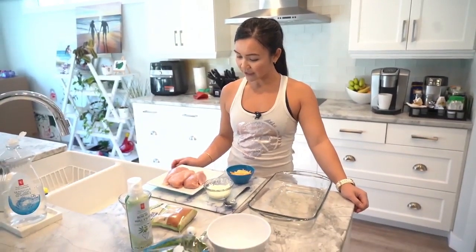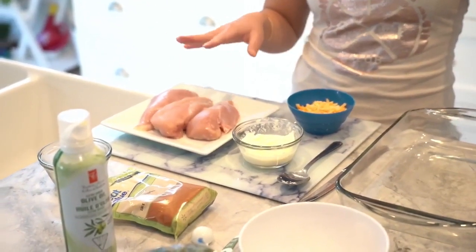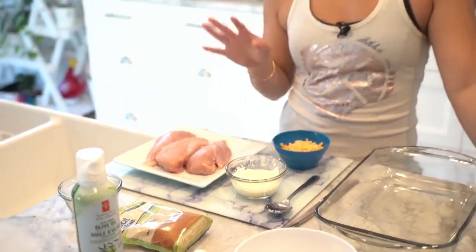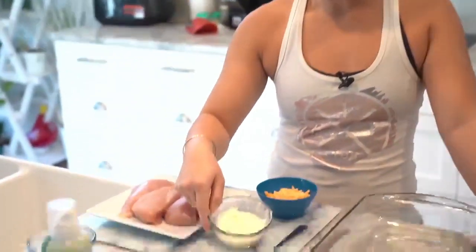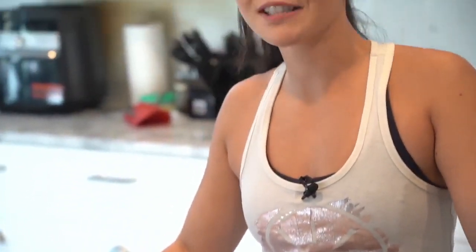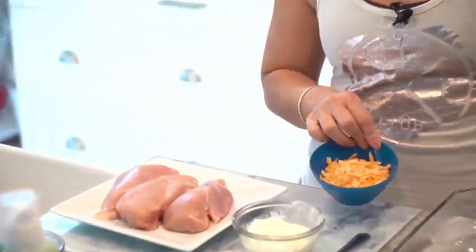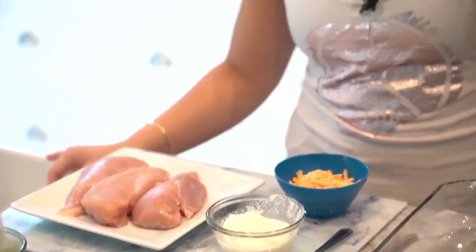I have about a pound of chicken breast, which is depending on the size of your chicken, two to three chicken breasts. You want to make sure that it is skinless because the skin has a lot of fat, and make sure it's boneless just so it's easier to work with. We're using ricotta cheese because it's lower in fat naturally, has less salt, and actually has more protein than regular cheeses. Then we're using some low-fat marble cheese, and of course spinach, which everyone knows is really good for you.